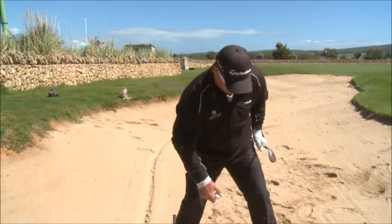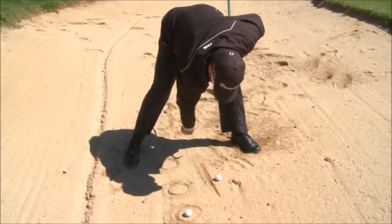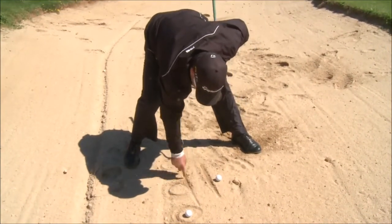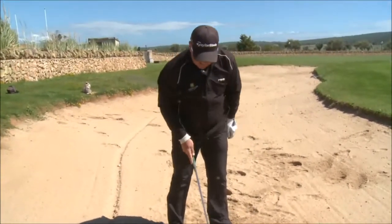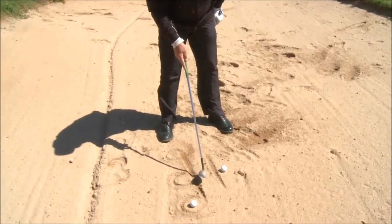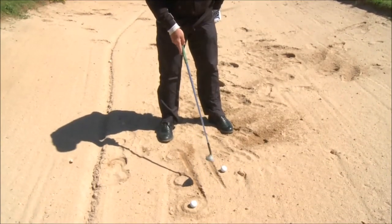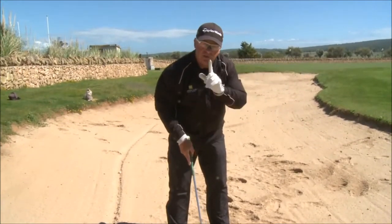Let me show you something. I can hit the sand anywhere in between these two lines — anywhere — and provided I finish my swing, that ball and that sand is going on that green. Let's just watch.